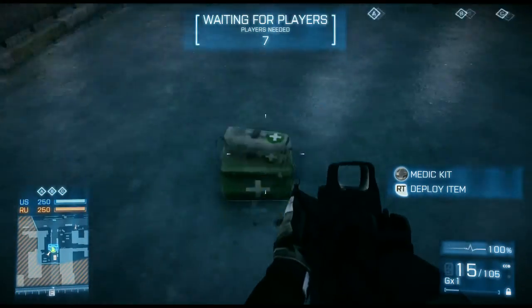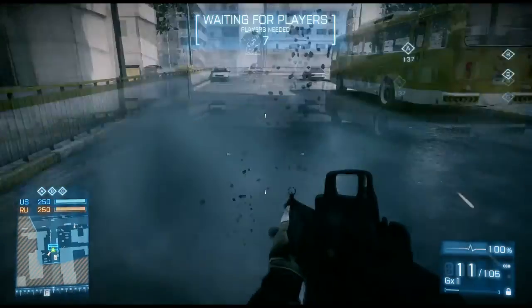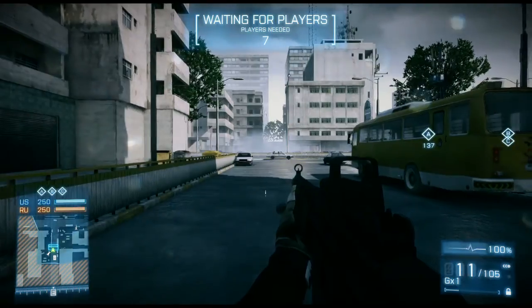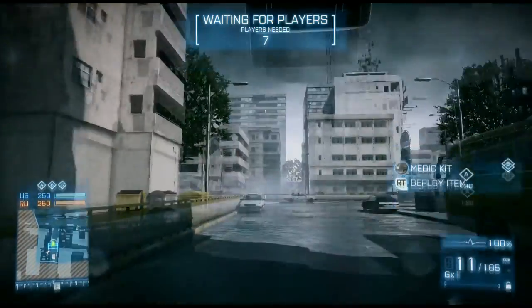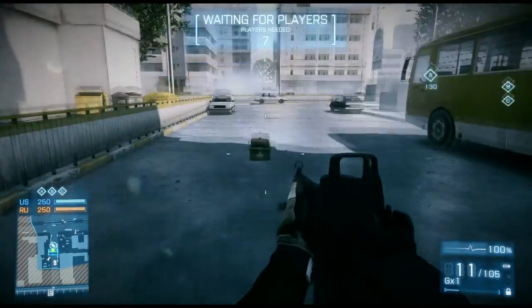But not everyone's aware that you can toss them further. If you're moving forward and you jump, and as you're jumping you throw your kit, it'll travel a bit further. Again, not Olympic distance, but that can be a useful distance to cover.